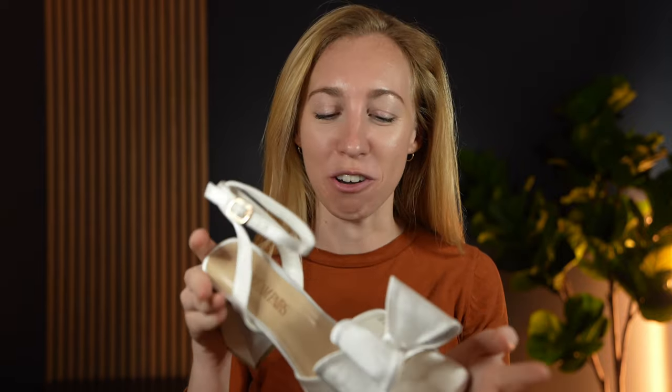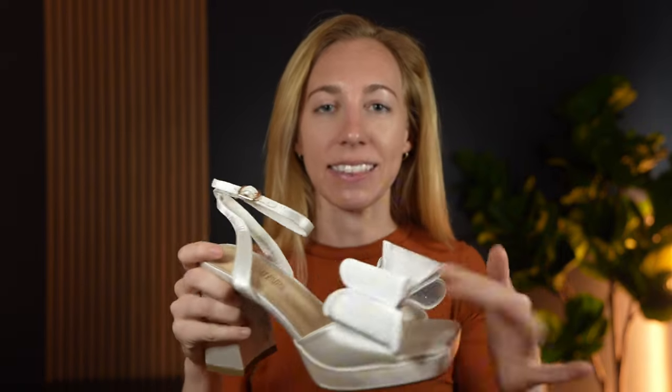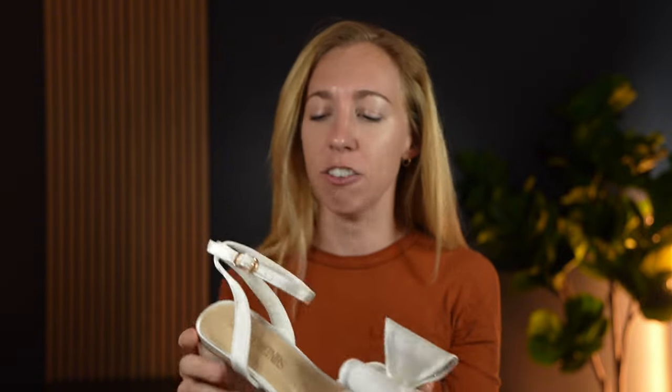My niece and I were looking for a pair of shoes for her to go to prom and we actually ended up finding these and we thought they were so cute and cool that I wanted to share them with you. What we really liked about these is the nice satiny finish, which means you could probably wear these as a pair of wedding shoes as well because of that nice satin finish.